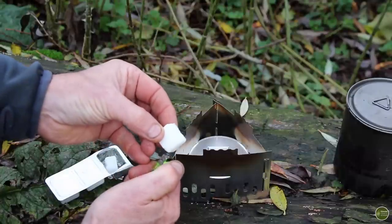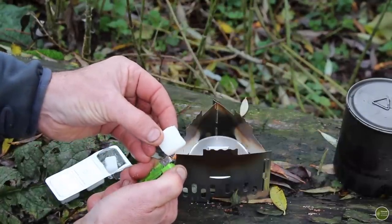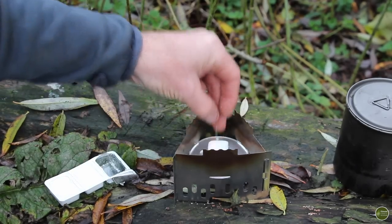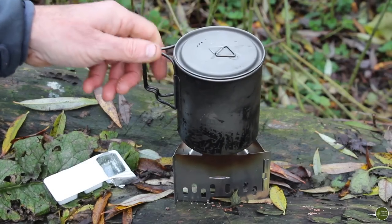Boiling doesn't get rid of chemicals, heavy metals, and things like that. So if you're really suspect about the water source, it might be worth combining boiling with another method, or just using a high-quality filter that will remove those things. The water is heating up now and I just need to get it up to a good rolling boil.